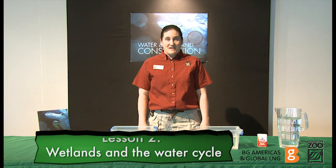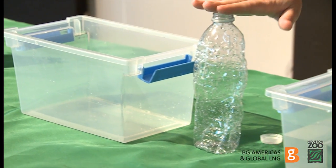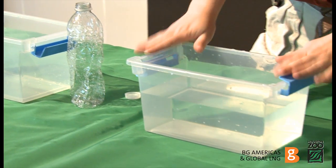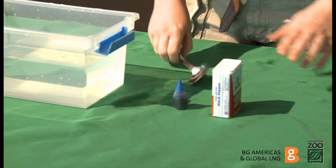This is the cutaneous respiration experiment. For this experiment, you'll need an empty bowl, one plastic water bottle with small holes, one large clear bowl filled with water, food coloring, black pepper, and a spoon.